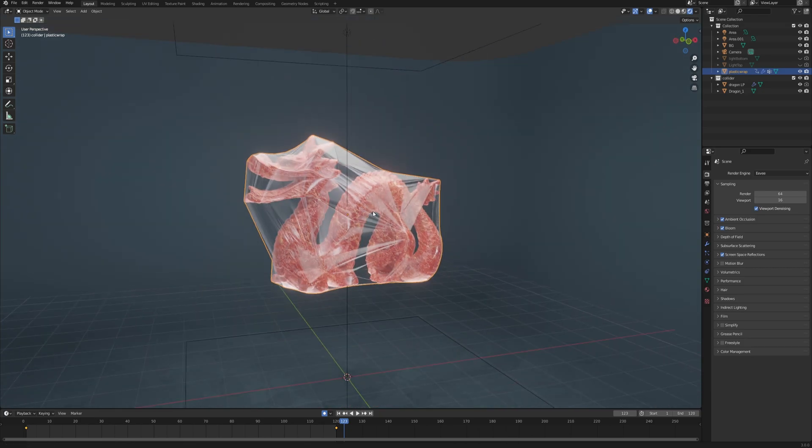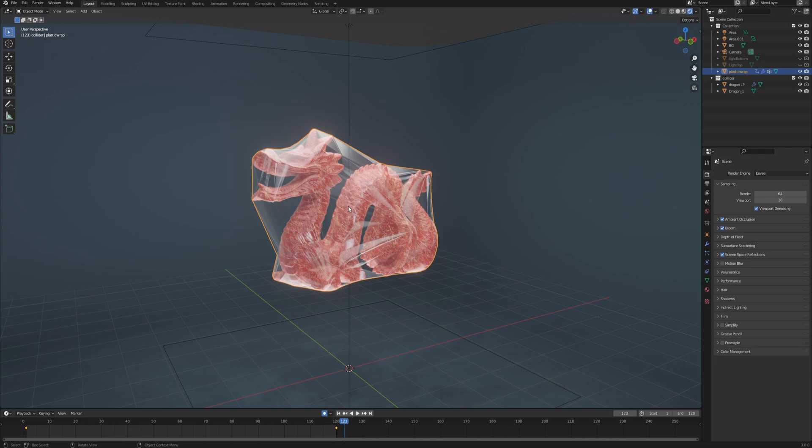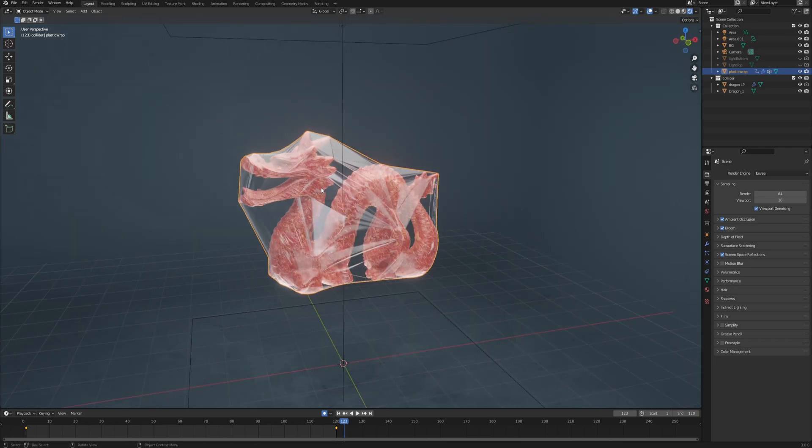And as always, if you manage to do something out of this tutorial I would really love to see that, so share with me on Twitter — link for that in the description. Now let's jump right into the empty Blender scene.